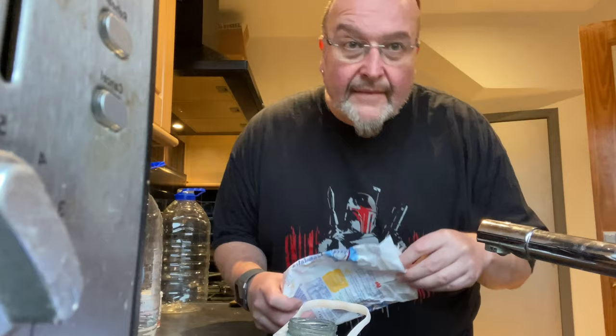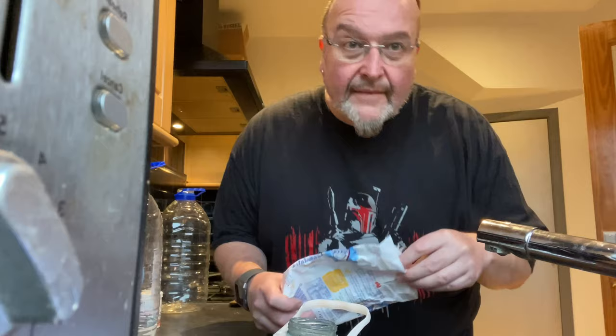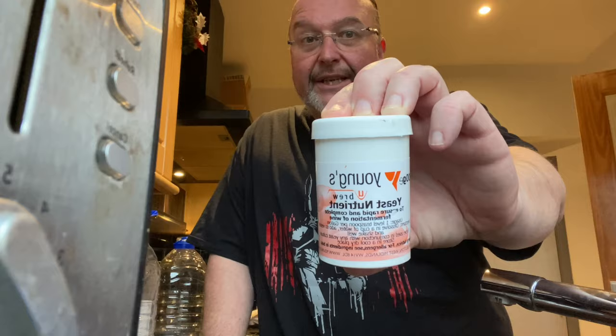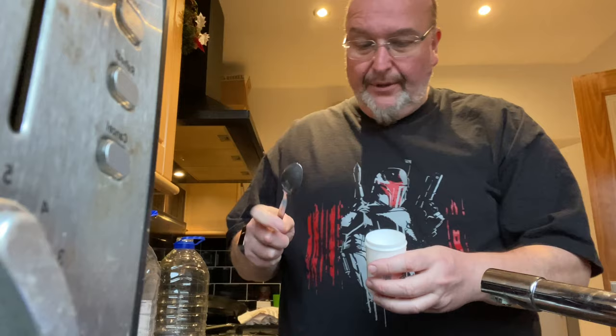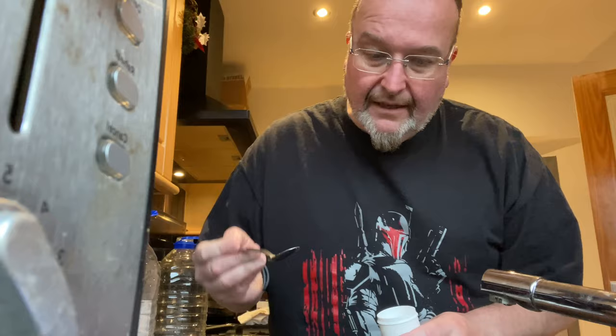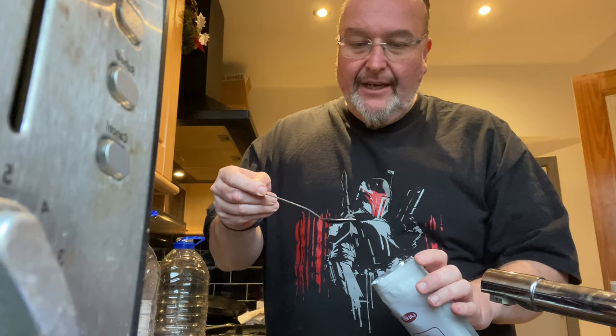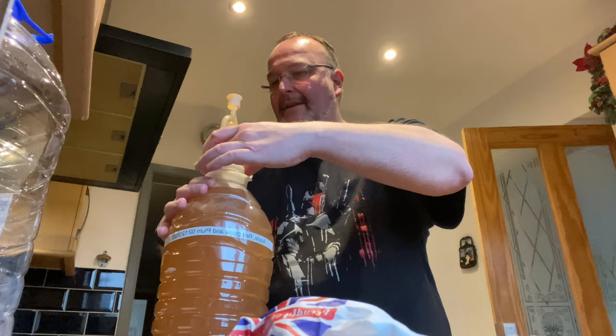I'm going to add a bit more water to top it up and a little bit of granulated sugar as well. This is Young's yeast nutrient — it's really good at kick-starting yeast after it's slowed down or stopped fermenting. I'm just going to put a teaspoonful in there, and also for good measure I'm going to add a tiny bit more yeast — fresh yeast which hasn't been used before, literally a third of a teaspoon — just to breathe a bit more life into it. Then I'll put the airlock back on and we'll wait for the fermentation to begin again.